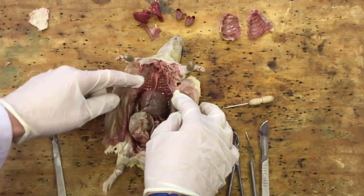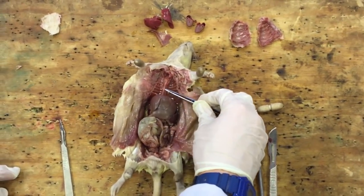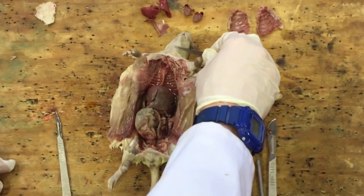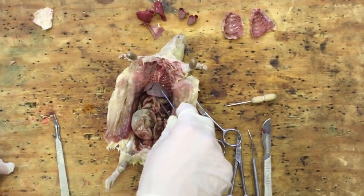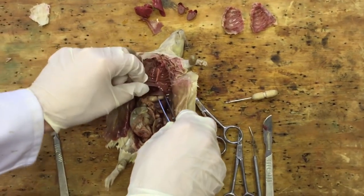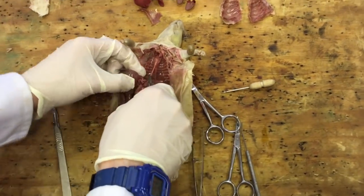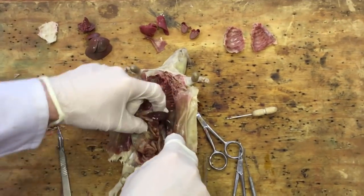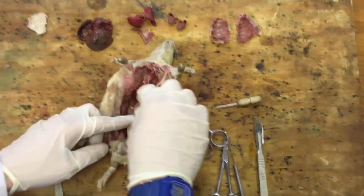Now we've got the back of the rib cage exposed - what we've exposed here is this tube. This tube is the oesophagus, which is going to be taking the food that the rat swallows down and into the digestive system. This large organ here is the liver - the liver is in many lobes and it takes up a lot of space, so we're going to be removing the liver. That's our next job.